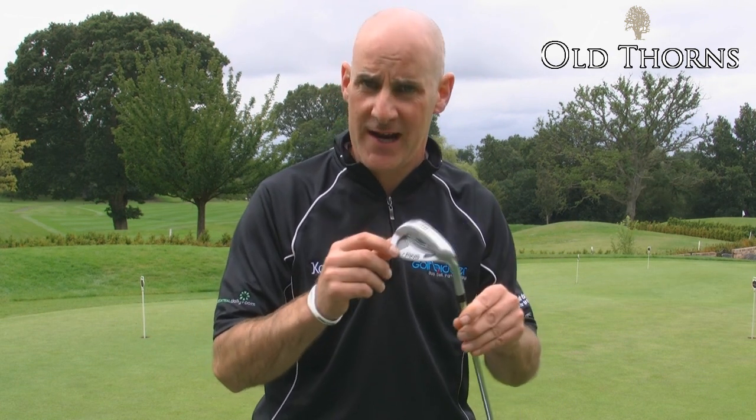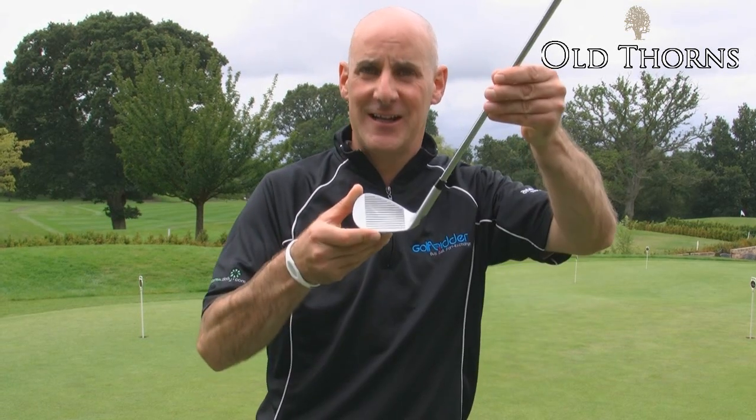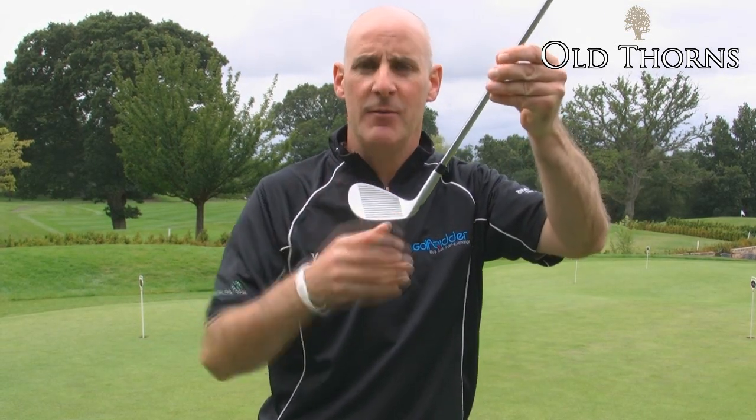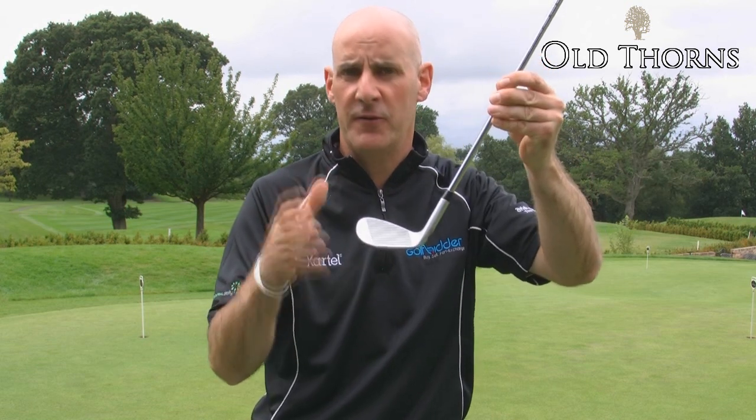Welcome to Old Thorns Country Club where we're looking at a variety of wedges. Today I have the Ping Tour S wedge. It's very popular amongst Ping staffers on the European and PGA Tours. It's a very classic looking teardrop shape, but there's lots going on here to make this wedge very forgiving and very usable for the amateur as well.